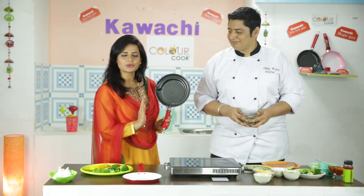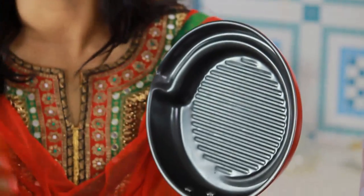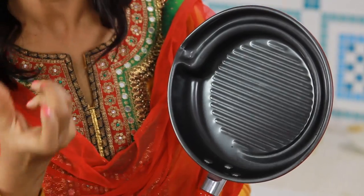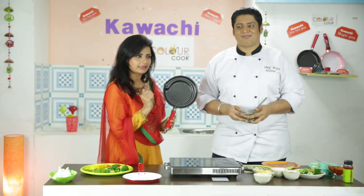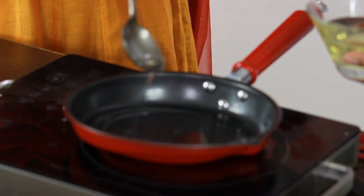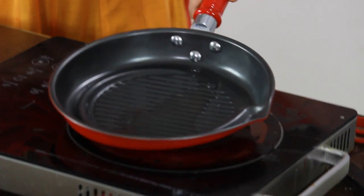Jo viewers hain, woh is cheez ko dekh pa rahe honge jaise ki kisi bhi normal grilling pan mein hota hai — uske andar grilling lines hoti hain. Saath hi aapko yahaan par bahut hi beautiful ridges dikh rahi hongi. Is se kya pata baala hai — jab hum aap mein is mein cooking karenge tab batayenge kis ka kya fayda hai. Abhi hum is mein daal lete hain hamara oil — jitna kam ho sake utna oil lein — aur isi mein thoda sa garam kar lete hain.